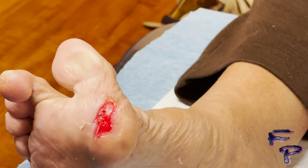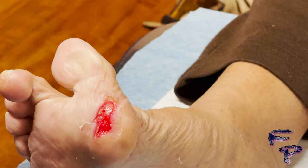Now let's briefly go over how to dress this wound. You can see this wound is red and granular with no signs of infection. I like to utilize a collagen type dressing, which will be changed three times a week.